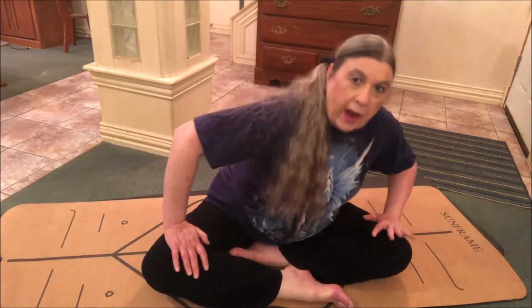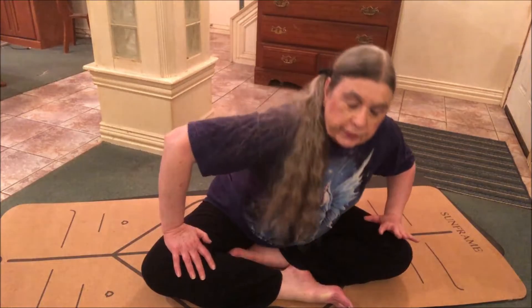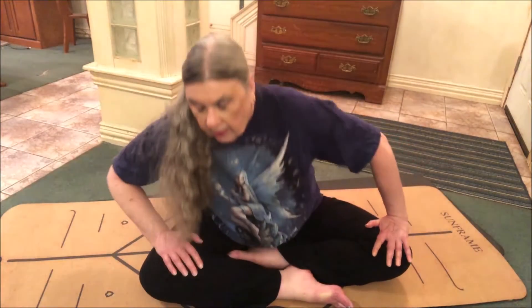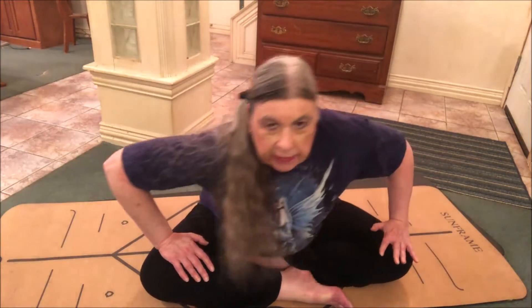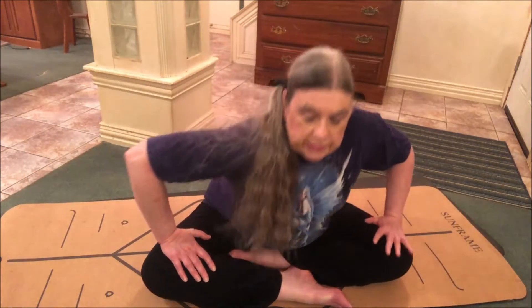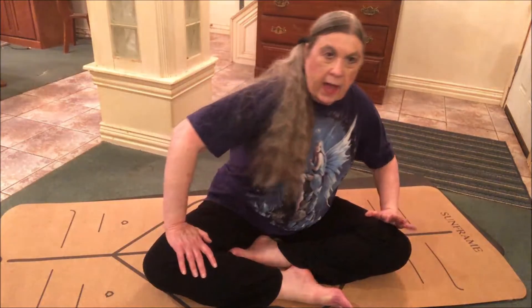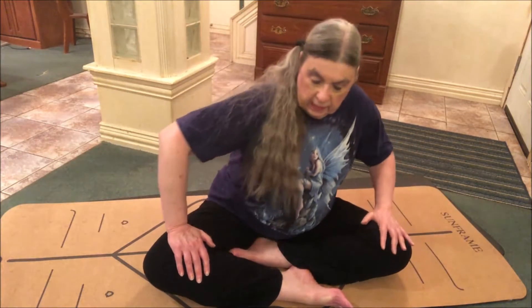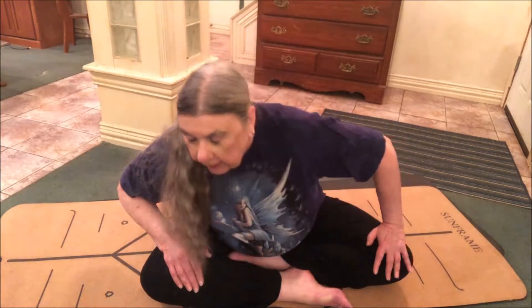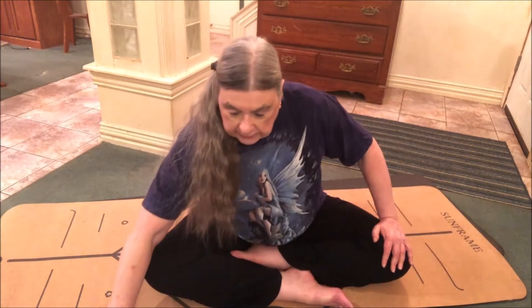If you want to try the intermediate ones, you can — just be careful and don't hurt yourself. This feels really good. Try to count how many you're doing in this direction because we're going to switch and do the same number in the opposite direction. This activates your lower chakras, improving the health of your reproductive organs, the center of your sensuality.